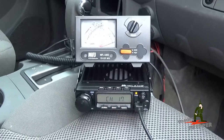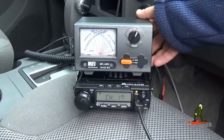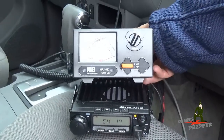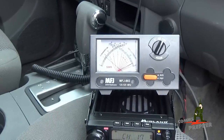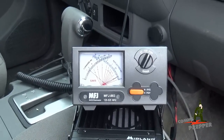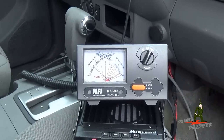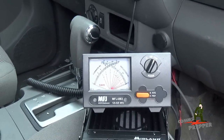The next setting we're going to check is the medium power. So now we're knocking the radio down to medium, and my assistant, once he gets that balanced out, will hit the push to talk, and we'll see what we get. At medium, you get about 15 watts out, and that wasn't in the manual. The manual just said low, medium, high, so now we know that medium is about 15 watts out.